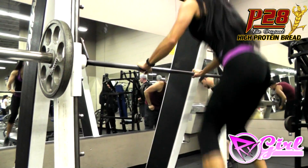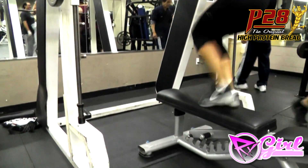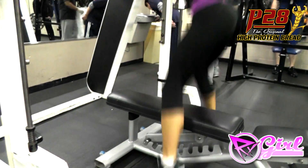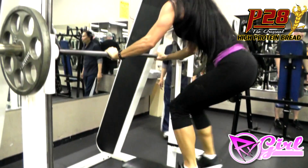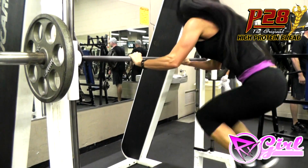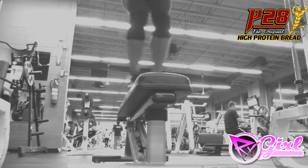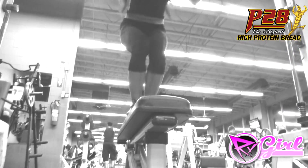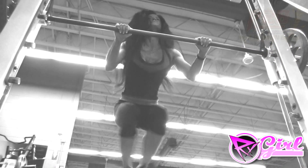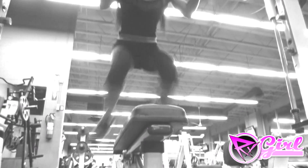Today, we're going to do straddle bench jumps. I recommend doing this exercise either holding onto a Smith Machine bar or another sturdy apparatus. You're going to stand so that you are straddling the bench with your feet on the floor on either side of the bench. In a quick explosive move, you're going to jump with both feet onto the bench while keeping your body slightly crouched in a squat position. This move should be very rapid without any pauses.